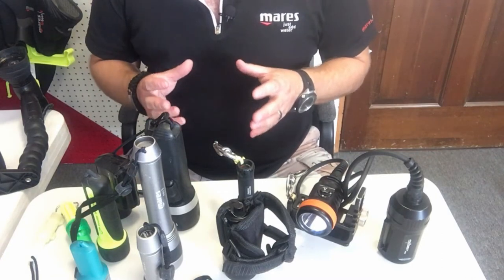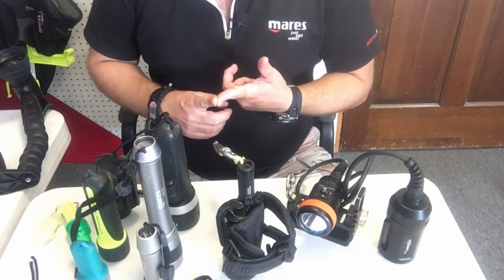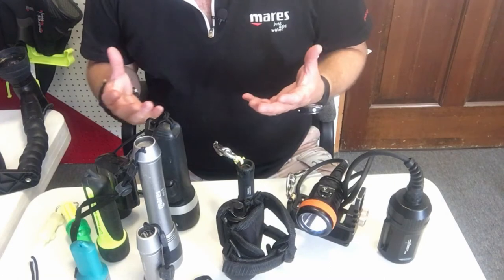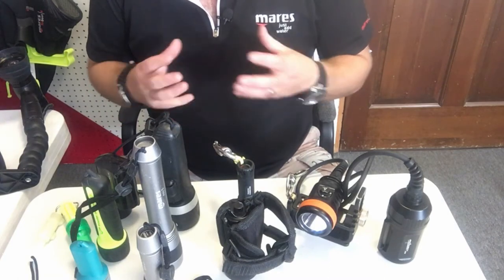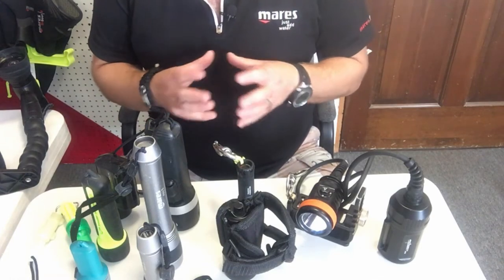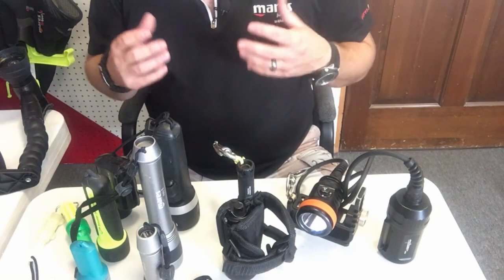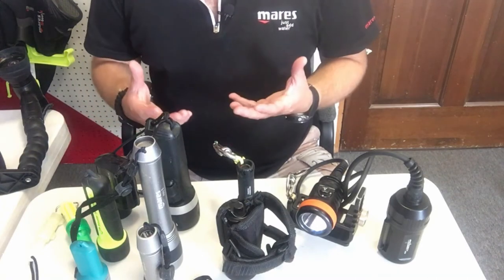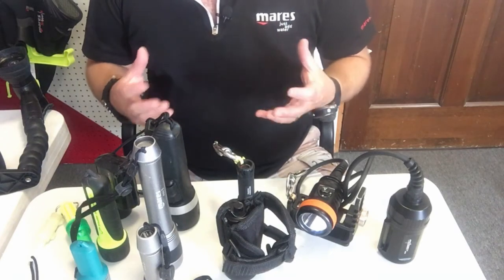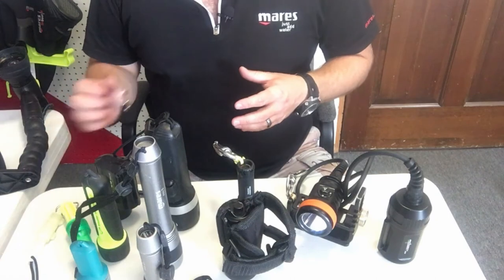Before we look at specific lights, we need to decide what type of diver you're going to be. Are you going to be a cave diver who needs three to five hours of battery life? Do you need a good video light as a videographer? Do you just need a compact travel light with a lot of lumens? Are you a night diver, or do you need a light for limited visibility situations where you can change the beam? We're going to look at several different lights — some old, some no longer produced, some brand new — and talk about how each one operates.